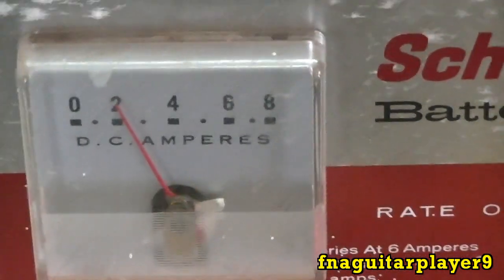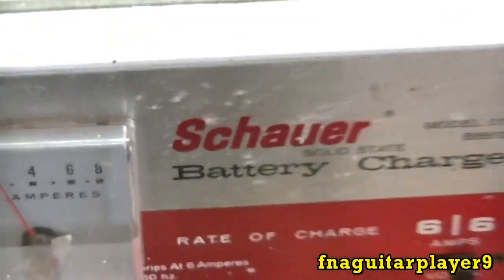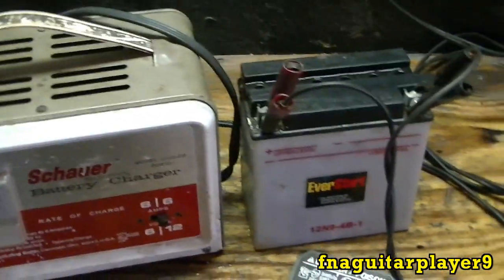Also another important thing: when charging these small batteries like this for lawnmowers, you don't want to use more than about a six or eight amp charger, because you don't want too much current flowing through them. You can burn them up.